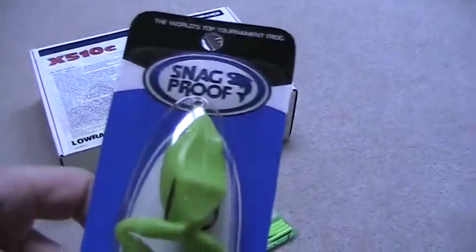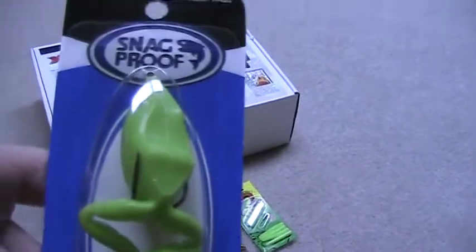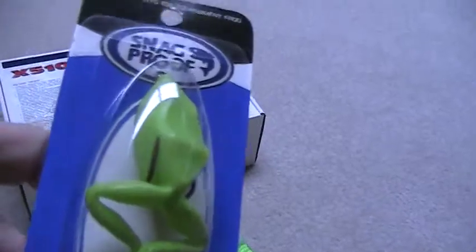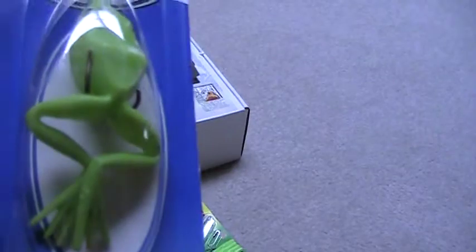The frog — I've never used a frog before, and honestly I never thought I would ever use one before. But the Rippin' Lips people catch big bass off these. I've seen huge bass caught on these before.